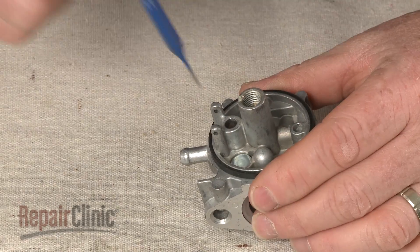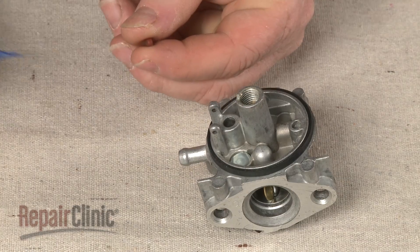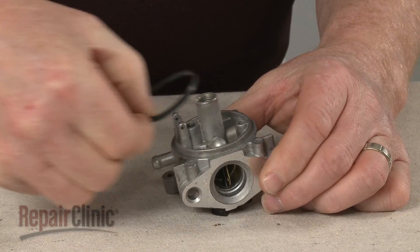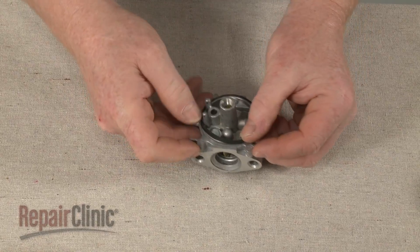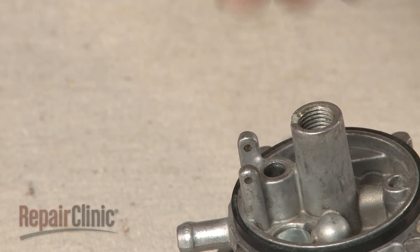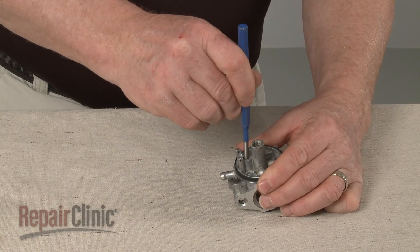Use a 1/16-inch punch to remove the old needle seat. Pull off the old bowl gasket. Position the new gasket on the carburetor. With the groove side facing down, insert the new needle seat. You can use a 3/16-inch punch to fully seat it.